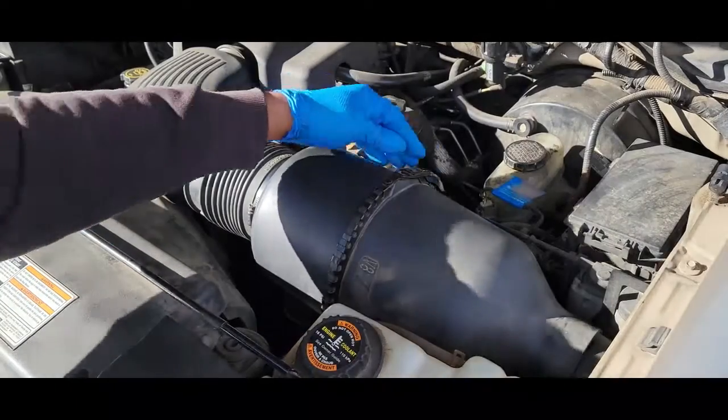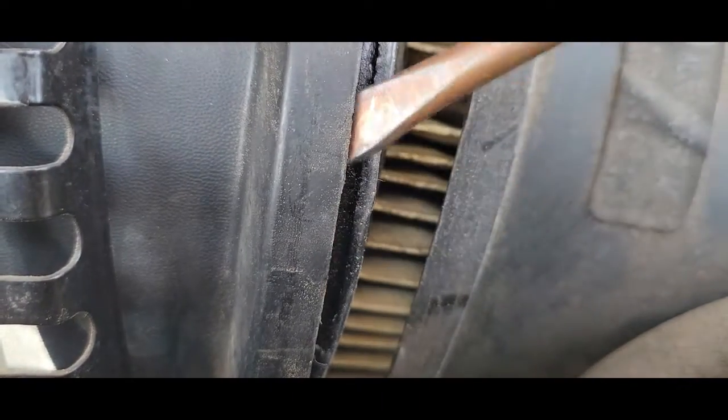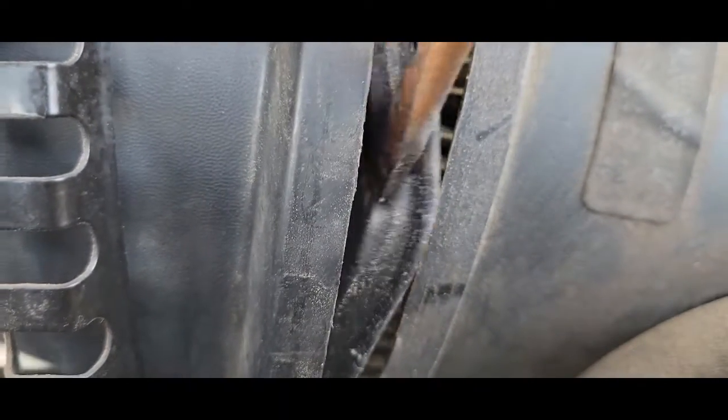The first thing we're going to do is unsnap the clamp, just separate the housing, and take a screwdriver and just pry back on the filter.